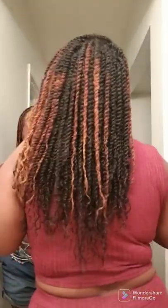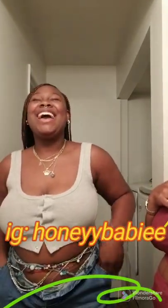She also does natural hair care, just like her mother does. If you guys like, you can hit her on her Instagram page and set something up with her. Her Instagram is spelled H-O-N-E-Y-Y-B-A-B-I-E. I will make sure that is also in the description box so you can see exactly how it's spelled and know where to go.